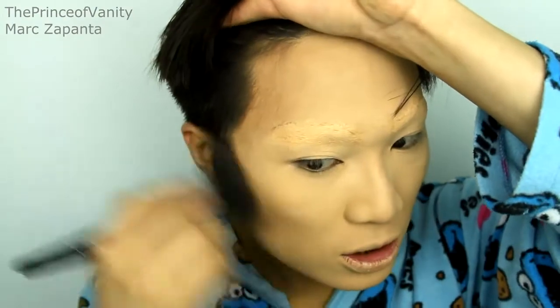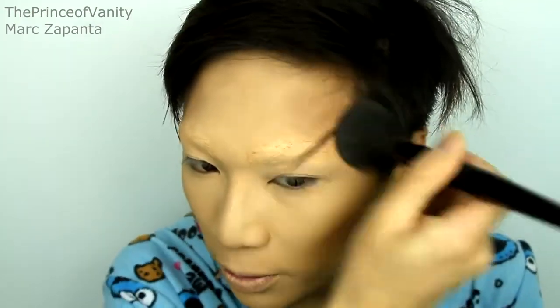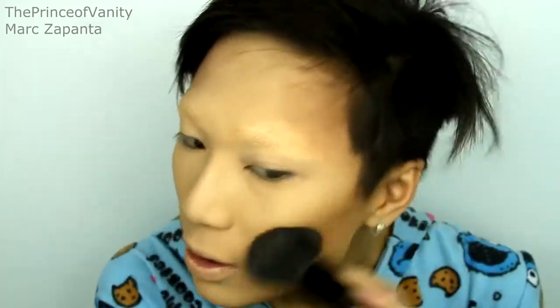Now that I look really weird, you want to contour. Bianca doesn't really contour that much, so I'm just going to go in with my Sleek contour kit in light. She doesn't do anything too harsh either, so keeping all of the contours really blended. My face just looks so weird right now without any eye makeup, but it's okay. Just run that throughout the usual places like the temples, the cheekbones, and the jawline.